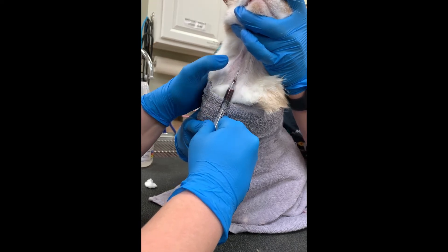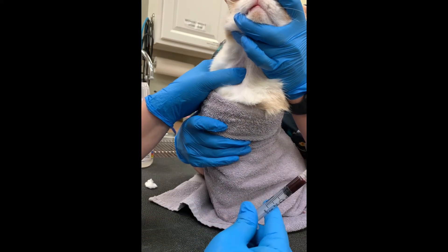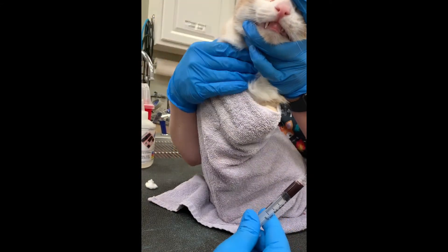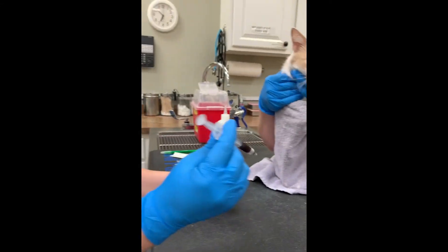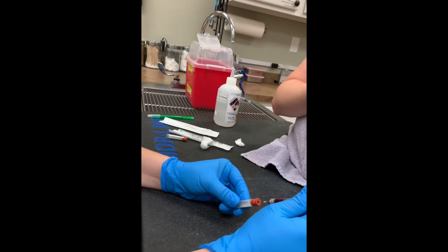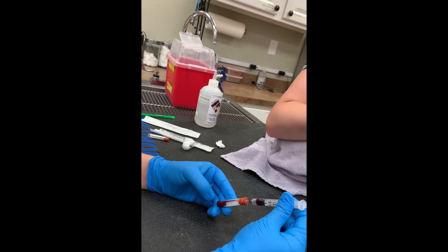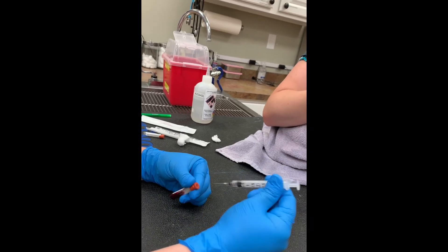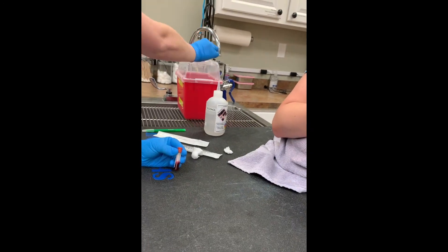We're going to carefully take our needle out and hold off on our venipuncture site — I'll have my assistant hold off for me. Then we're going to take our sample and put it into our red top tube, just letting it flow in without depressing the plunger. Then we put our syringe into our sharps container.